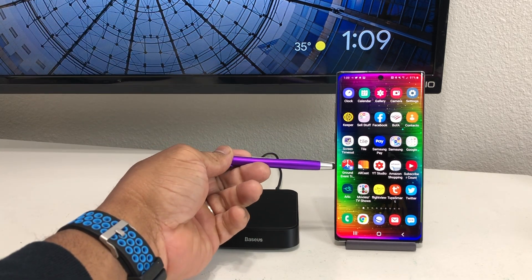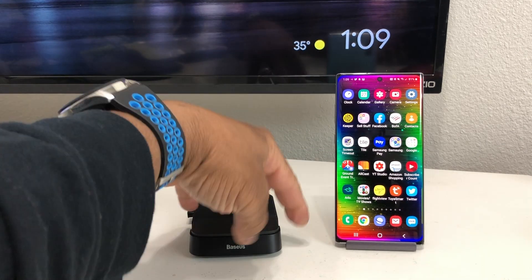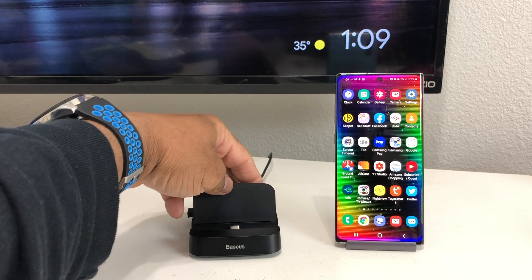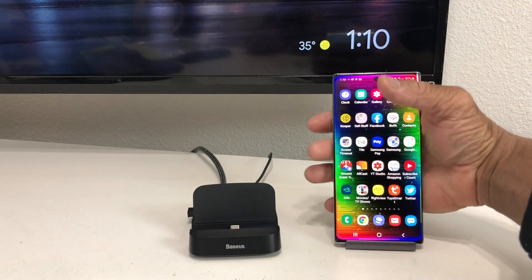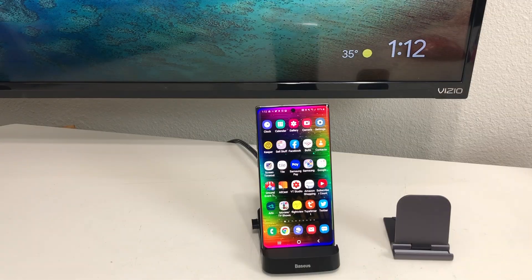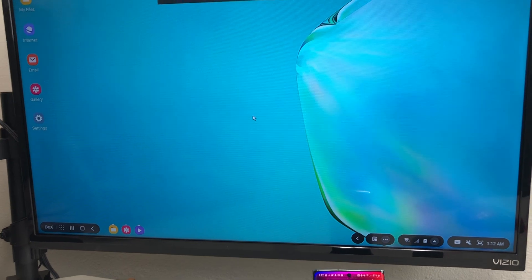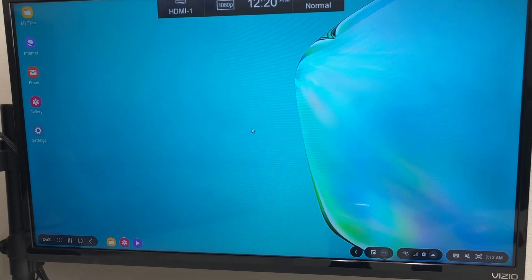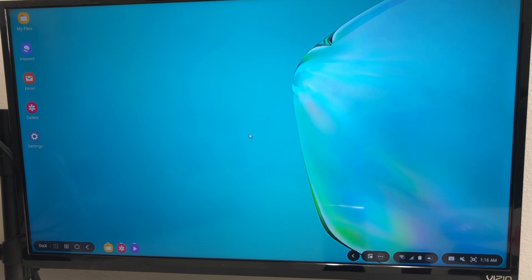For demonstration purposes we have a Galaxy Note 10 Plus. We open up the flap on the docking station, set the Galaxy Note 10 Plus down onto the connector, then change the input on our monitor to HDMI 1. Looking up at the screen, you can see the screen has changed and now we have our DeX screen, which is our Galaxy Note 10 sitting on the docking station.